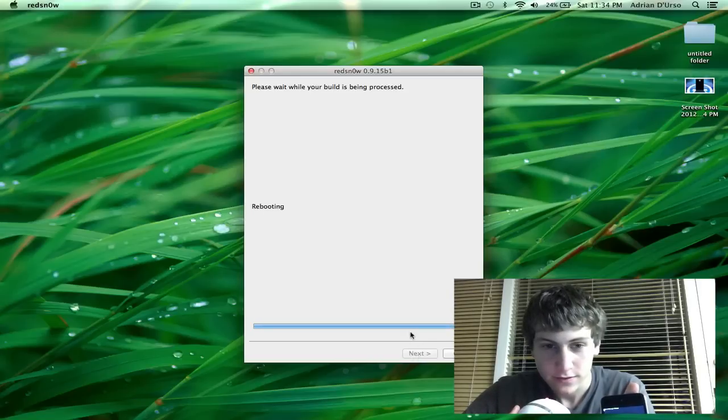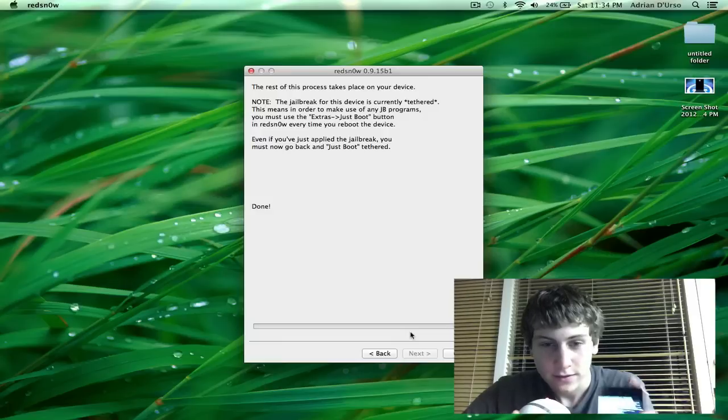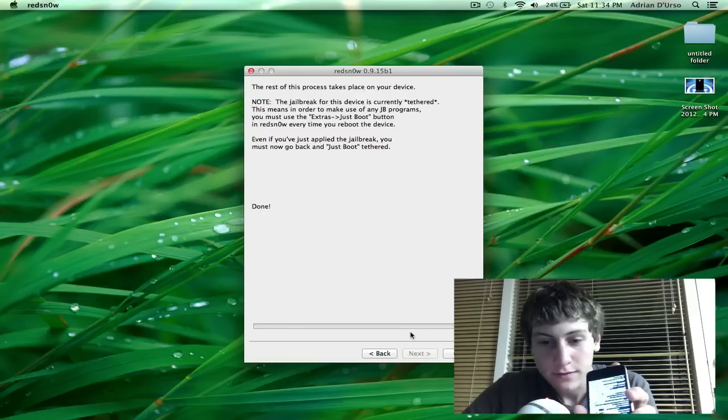This process could take a minute. And then it says done. While your device will still be running, this will clear up in about a minute and you'll be able to boot tethered, which you'll have to do before any jailbreaking stuff will work.